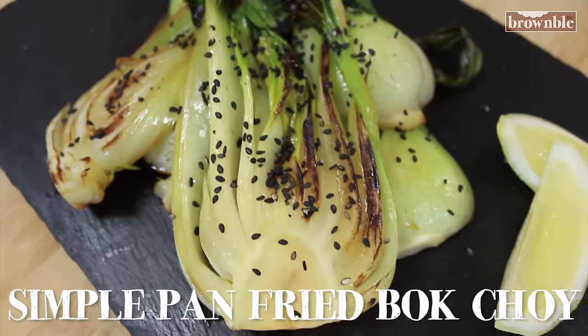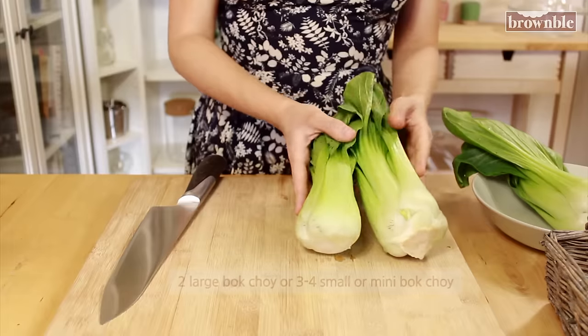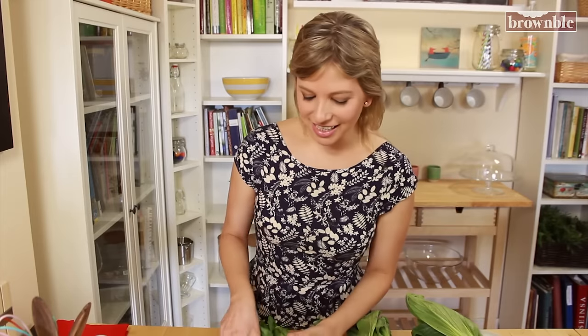This is a very simple way to cook up a batch of bok choy — very quick, just a few ingredients. I'm going to make two today and we're going to do a little bit of a jigsaw puzzle in our pan. Let's give these a slice.